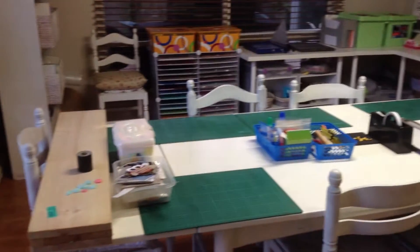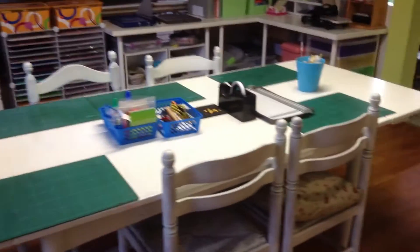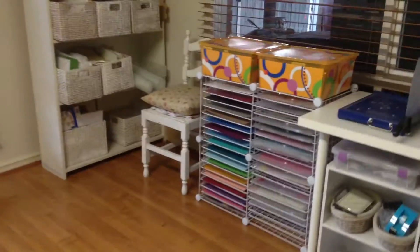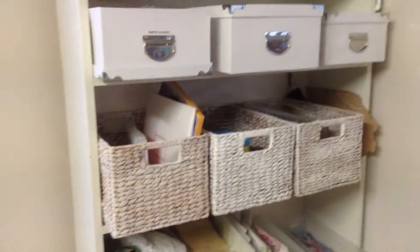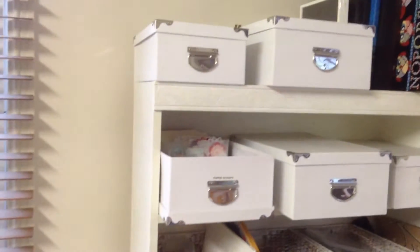This is the desk where we do our crafting. It's a great big long table — really good, big, plenty of room. We always run out of room even though it's big. Over here I've just got baskets and boxes for packaging items, bubble wrap, paints and scrap papers.